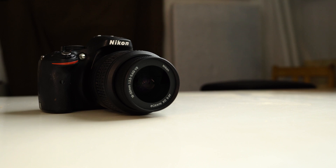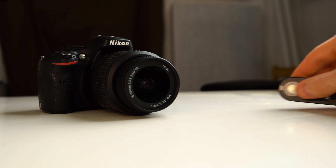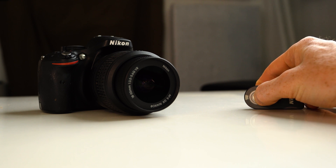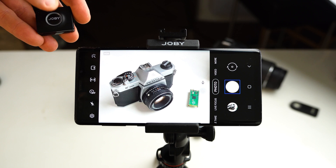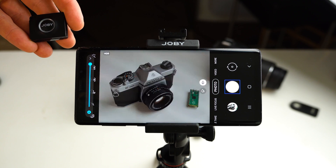Hey guys, Will here. Today I'll be using the Raspberry Pi Pico to make an infrared remote shutter for an old film camera. This is the equivalent of a simple remote shutter operated by a small button you might use on a DSLR camera, or even a remote trigger button that came with your tripod like this Joby one to use with a smartphone.